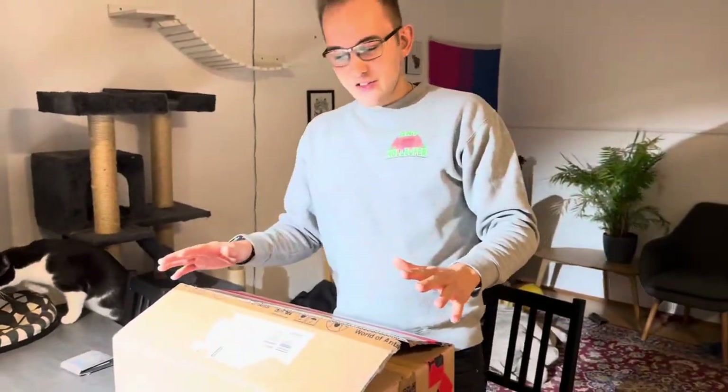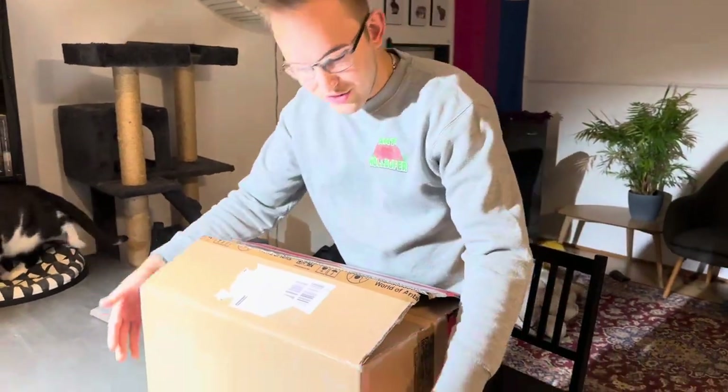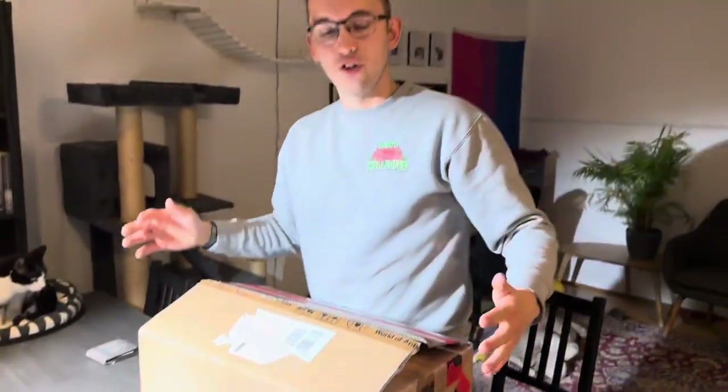Hello everybody and welcome to another Ant Holofer YouTube video. Today I have a massive box right here with some ants inside. I've just had to move into the living room because as you can see this package is absolutely enormous.